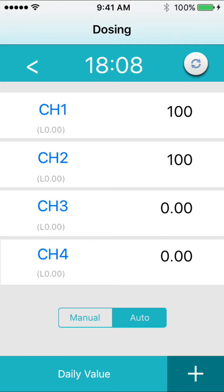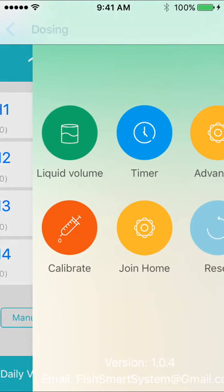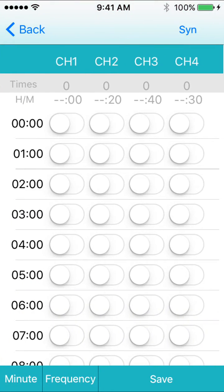Then press the plus arrow again and select timer. Go to each hour that you would like the dosing head to come on and set it to on. The system will automatically spread the daily dosage out over each hour, so the more the better.